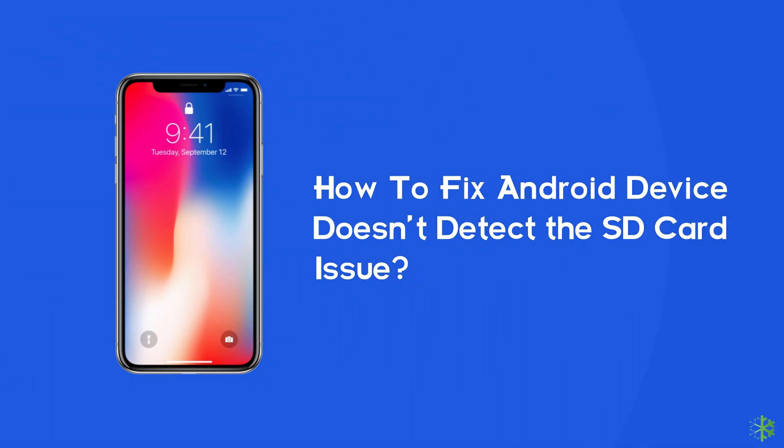We all know SD cards allow us to expand the memory space, but what if our phone is unable to detect it? In this case, it is obviously of no use. So if the same is happening to you, then you must watch this video till the end, as here you will find the best ways to deal with this issue.